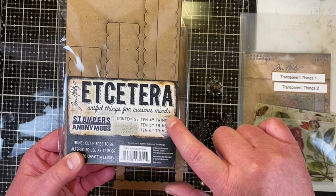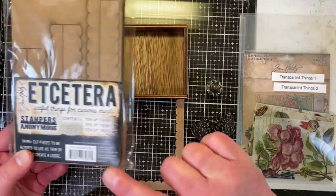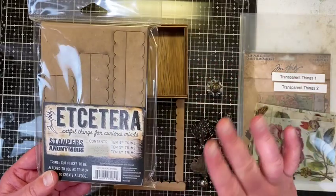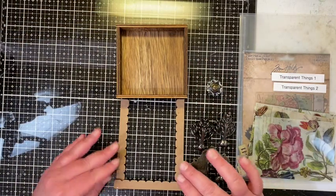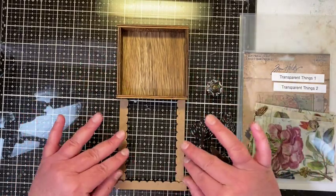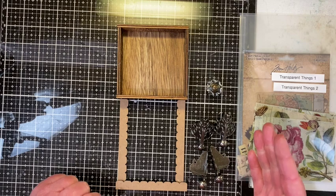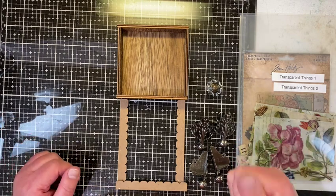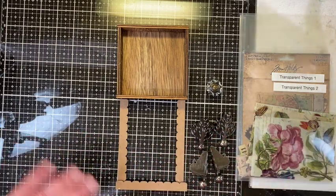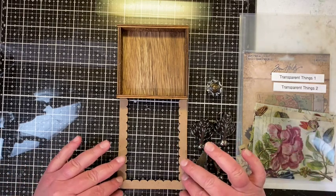You need eight four-inch and eight five-inch of the trims for this project. We won't be using any of the six-inch, and I'm using the thin trims, so you will have the thicker trims left over for another project. I'm going to make frames out of two of the five-inch and two of the four-inch. I'll be using a corner miter snips — everything you need for this project is linked below in the description and also on my blog.